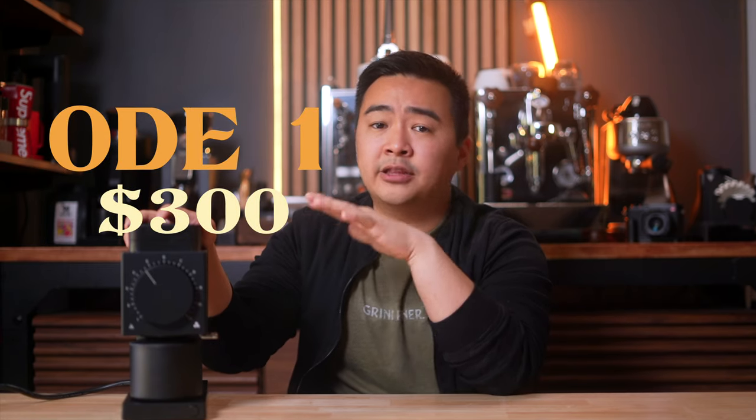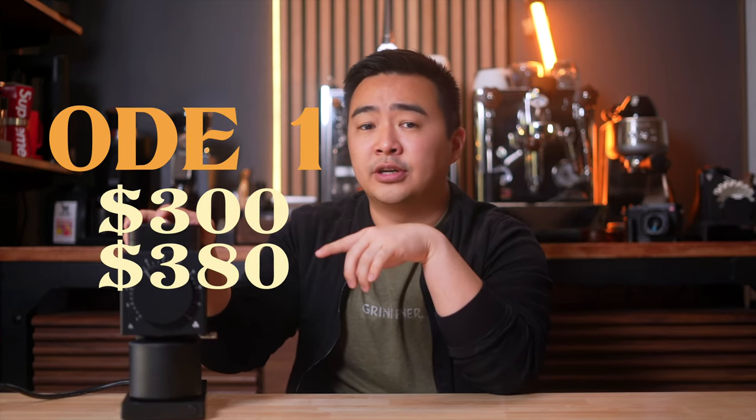I'm inclined to almost call this iteration of the Ode the Niche Zero of filter grinders from a workflow perspective. Now, oddly enough, at the time of recording this video, with the original Ode still being available and the Ode 2 not quite out yet, the original Ode with standard brew burrs is $300 and $380 with the optional Gen 2 burrs. However, this improved version, the Ode 2, has a $345 MSRP at the time of recording.